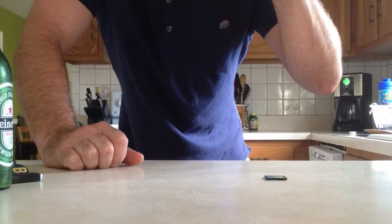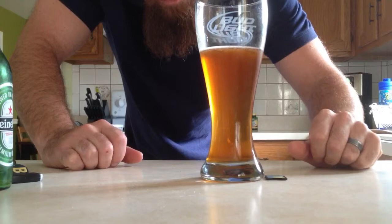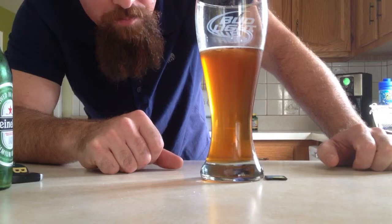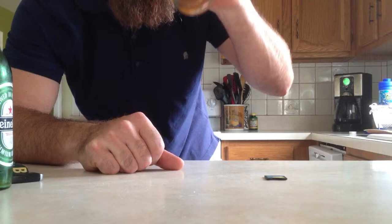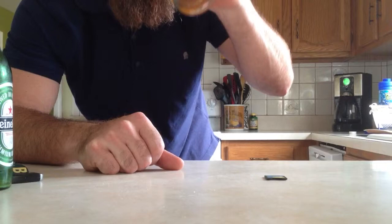Let's give it a taste. Wow, that is good. It's supposed to be Brewer's Best American Light. Maybe a Sam Adams taste. Definitely good.